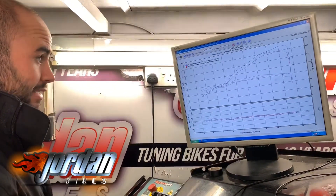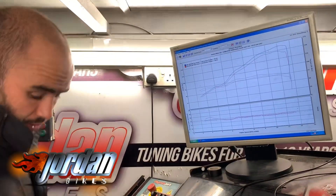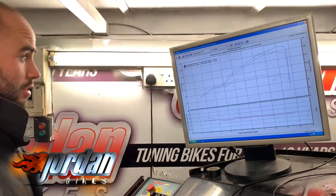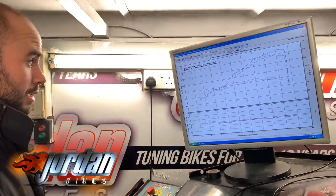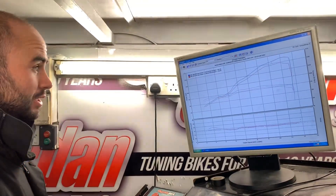A lot smoother, a lot less snatchy. We've also taken out the lambda sensor and the exhaust servo — that's no longer needed — which was making an FI light on the dashboard. So yeah, should be a million times better. If you're interested, please give us a call.